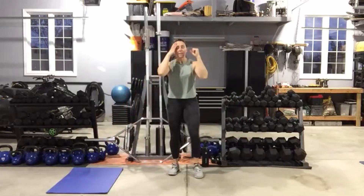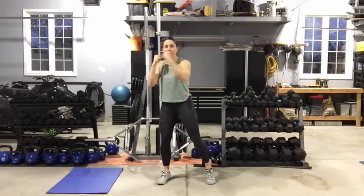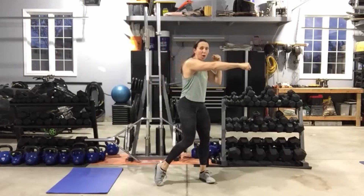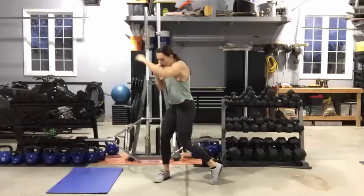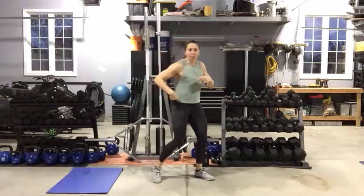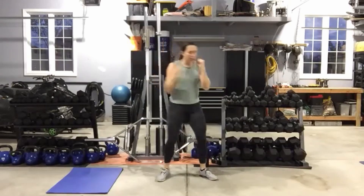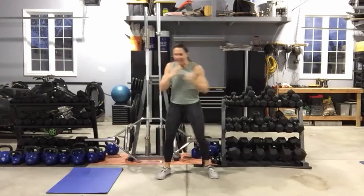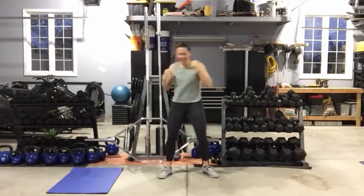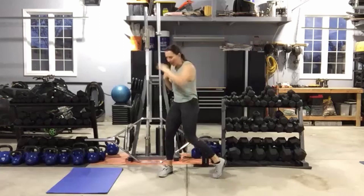All right, so hands up by the ears, knees soft, abs tight. We're going to punch across, pull it back, punch across, pull it back. Here we go — nice and quick. Pivoting through that hip, knee, and ankle. Arm coming out parallel to the floor. Moving as quickly as you can. Ten seconds left, and then we've got power jumping jacks coming up.